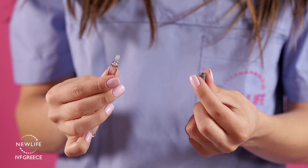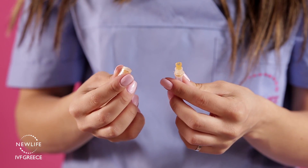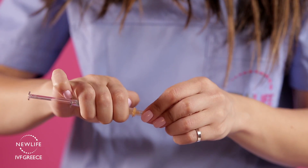Take the first pre-filled syringe, remove the grey rubber cap, take the small needle, attach it to the syringe, and carefully remove the protective cap.